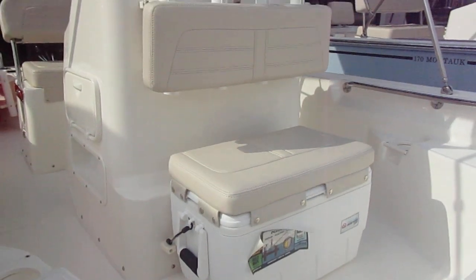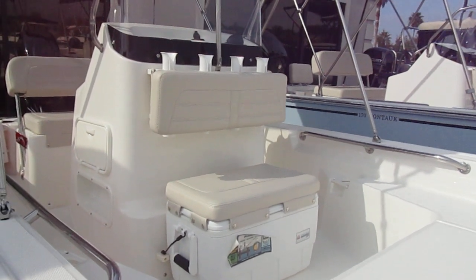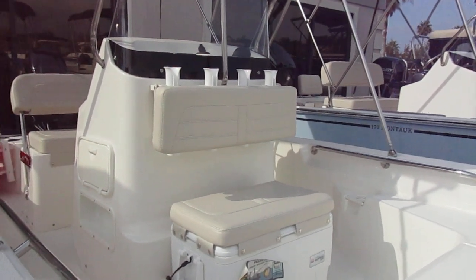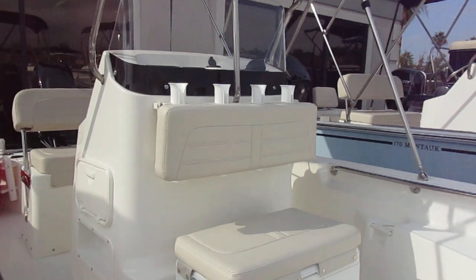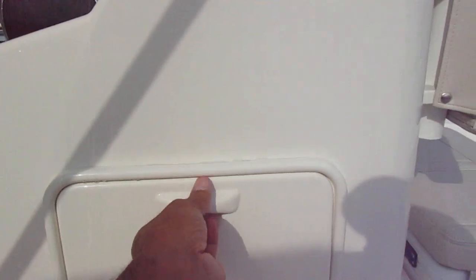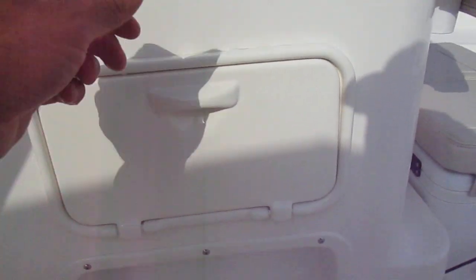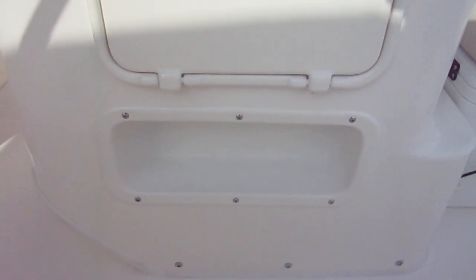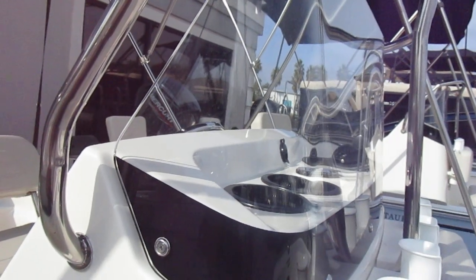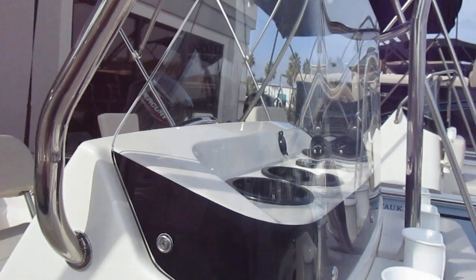Up front here, just in front of the driver's helm, they've got a cooler — it does have a cushion to make it comfortable for someone on those long days out on the water. There are four rod holders on top. Just inside you've got a couple of tackle boxes, below that set up for your fire extinguisher. At your driver's helm you've got a little bit of additional storage at the front of the helm along with a power point so you can charge your cell phone.